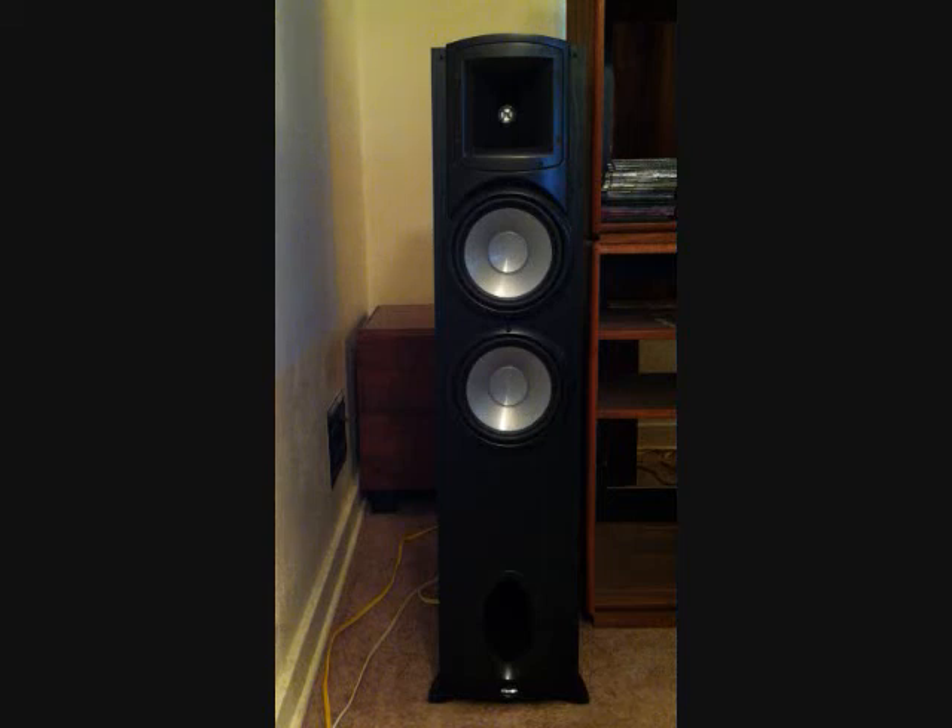I paid about $200 a piece for these speakers. I got them at Newegg, and Amazon also has them for about $200 a piece. It doesn't really pay to play them here because copyright issues aside, it won't sound the same as listening in person. But you could go to any place that sells Klipsch and they might have some in stock to listen to, or you can go to Best Buy where they have similar speakers you could audition.